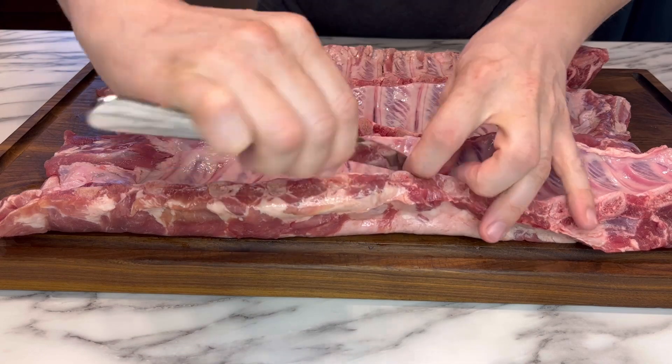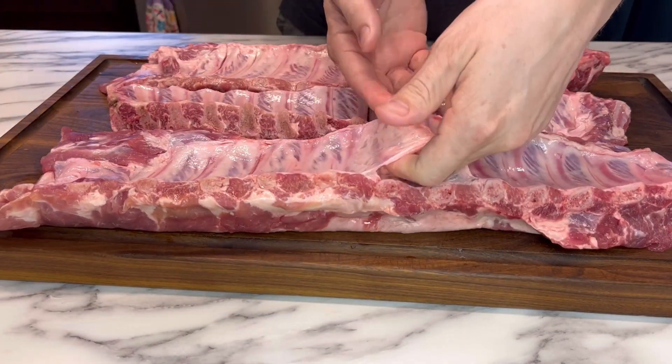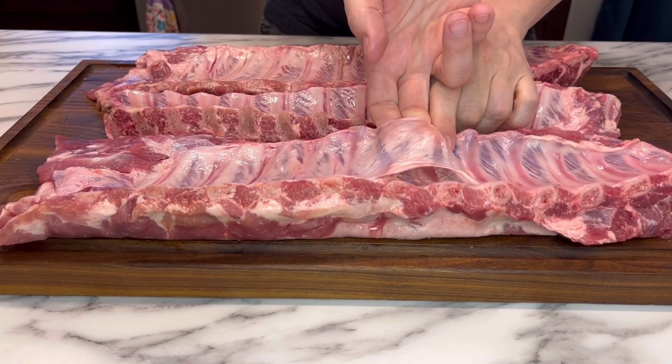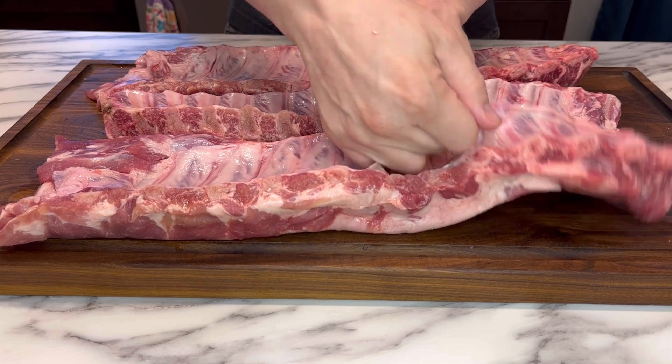And now comes the fun part — removing that back membrane. If you've never done this before, it's super easy. You just grab a butter knife and start pulling the membrane away from the rib bone, get your fingers underneath there, and pull it up just a little bit.